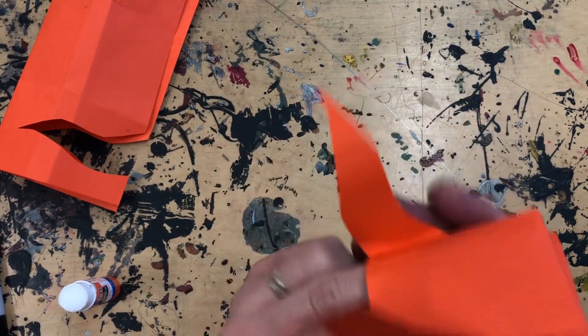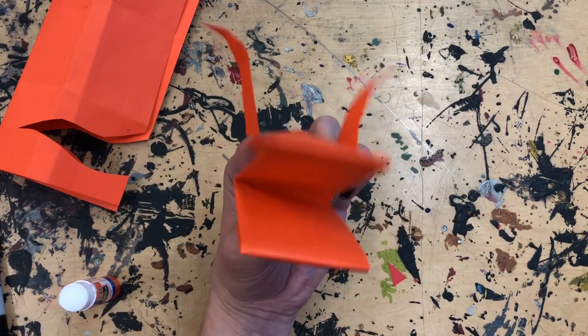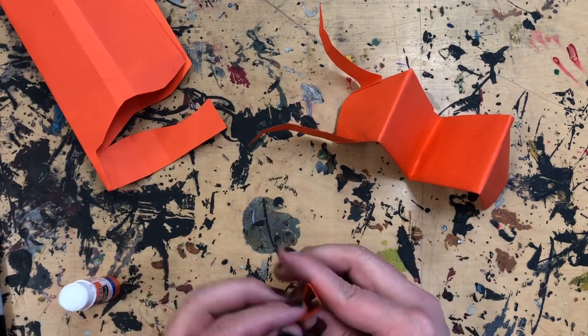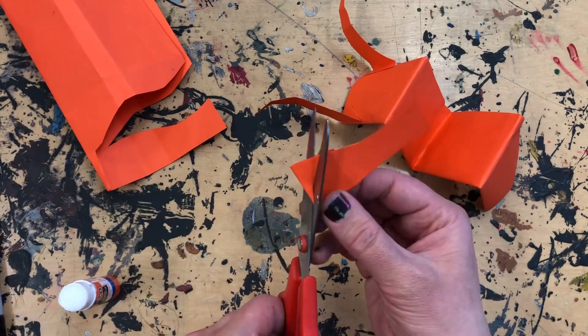All right, it's coming along. For both the horns and these eyes I'm making right now, I use symmetry by folding the paper and making both sides the same when I cut it.